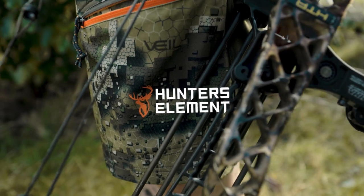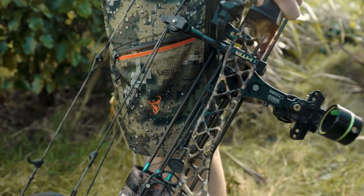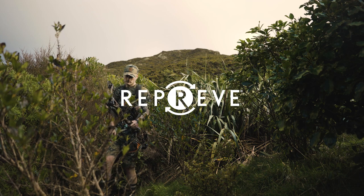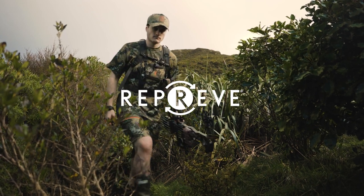Traditionally, shorts are a basic workhorse piece in the hunter's kit. The Spur shorts flip the script and have our most innovative tech packed in, raising the ceiling of what hunting shorts can be.